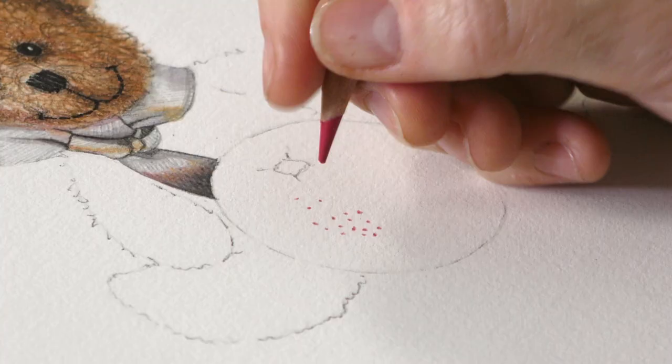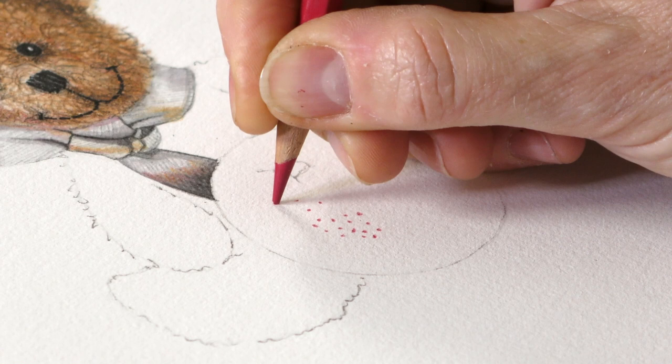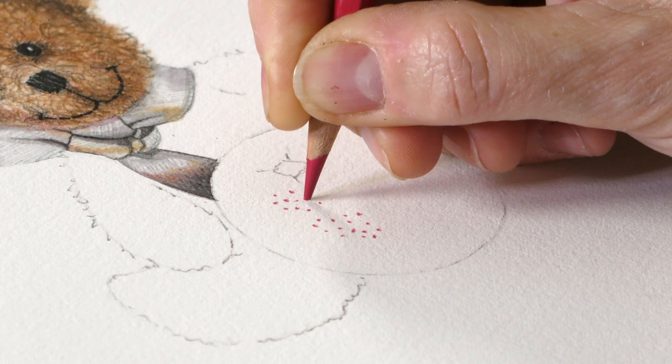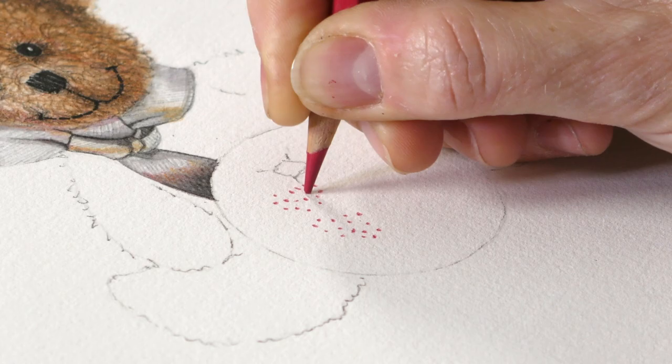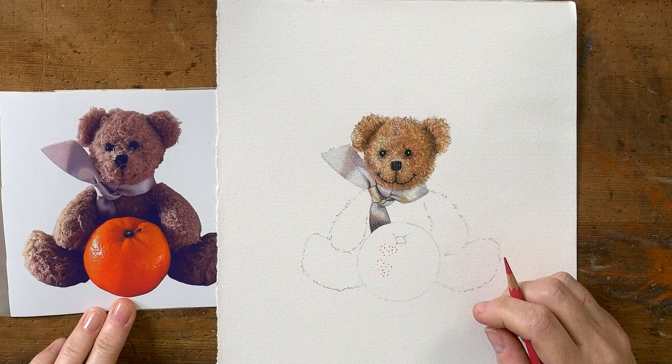Try and keep your pencil right on its point and make a nice little dot. We're going to go round in a circle — dot, dot, dot, dot, dot — and then back into the middle. From one of the dots, start another circle, like so. We want to get them about that sort of distance apart.